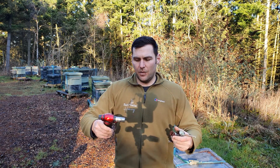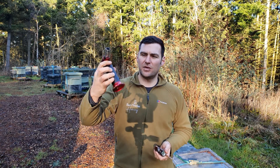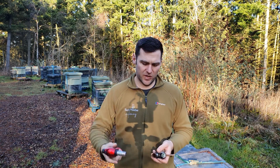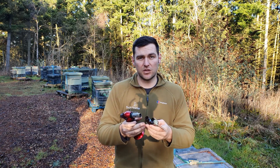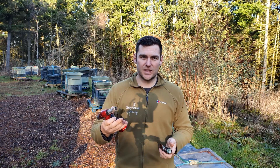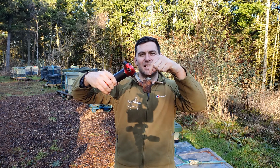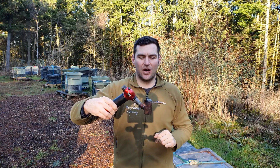It works with a blowtorch using propane gas, and you fill that up underneath, so you need to make sure you carry additional propane with you - you don't want to run out. It's a set of copper fittings soldered together using, I believe, a silver solder so it can withstand the heat from the propane torch. You apply the Oxalic Acid in there and then it fires the sublimate out into your hive.